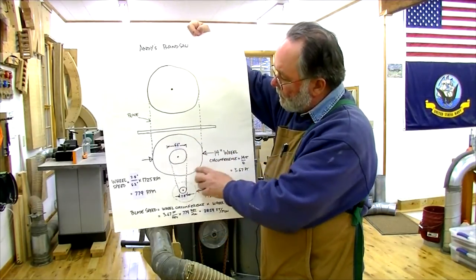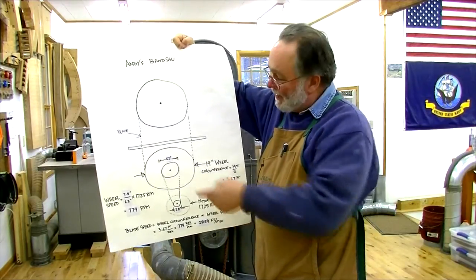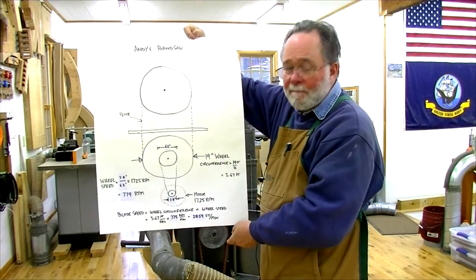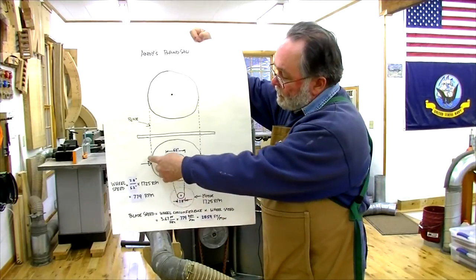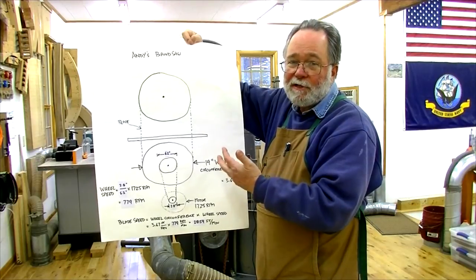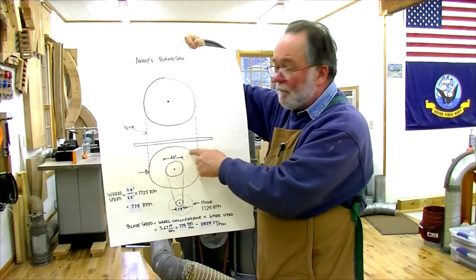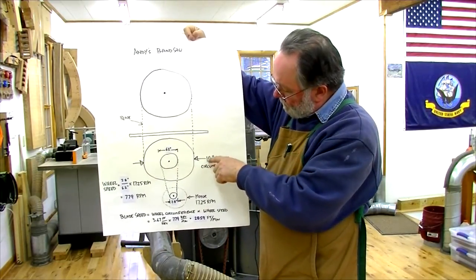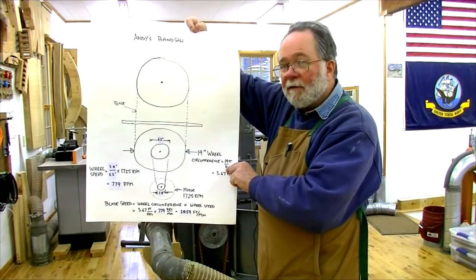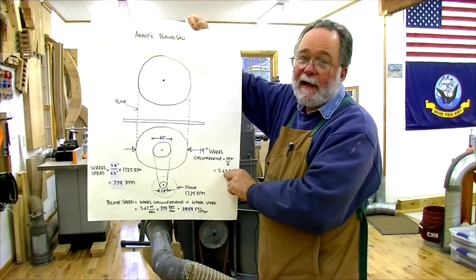To figure out the circumference of the bottom wheel, you can do two things. You can take a tape measure — I actually did that and came up with about 3.62 feet. Or you can do the math: the diameter is 14 inches, times pi (3.1416). Running that math — 14 inches divided by 12 to convert to feet, times pi — equals 3.67 feet, which is pretty close to what I measured.